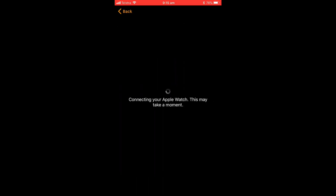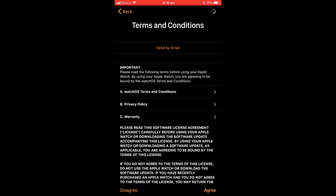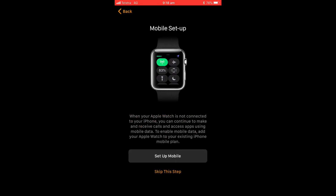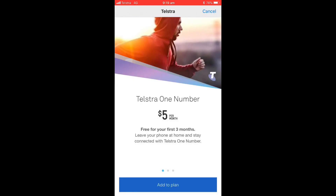Now we're at the stage where we have to pair this with our Telstra mobile service, so we'll go to set up mobile. It automatically knows that I'm on Telstra's network because that's what my phone is with, and it's asking me to add to my plan a $5 per month fee — it's free for the first three months, which is kind of cool. So I'm going to add that.